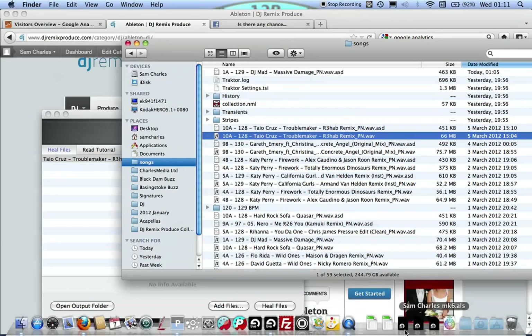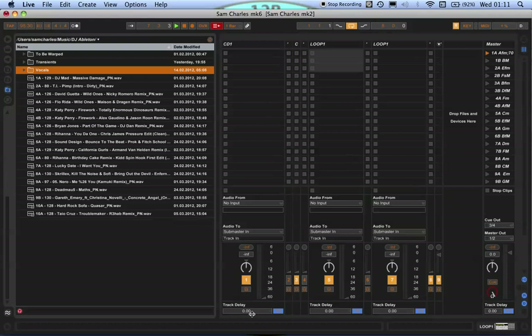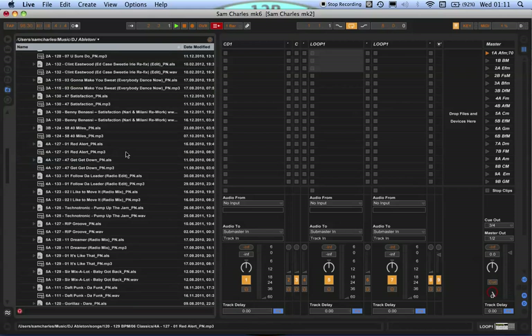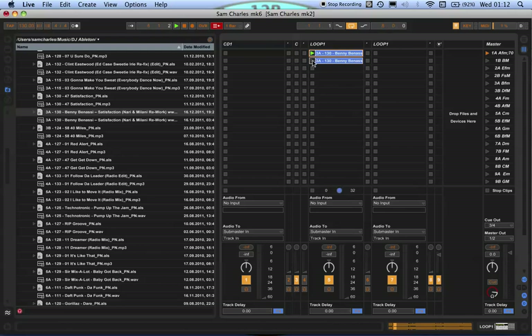Once that's done, here's a quick preview of what you'll get your collection looking like once it's all done. And then this is the pack I'm just about to show you how to create — this is great if you're a controllerist and you want to quickly fire in loops. You simply drag over and away you go.